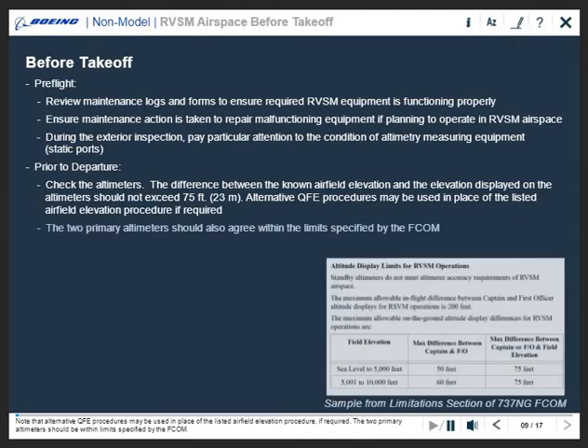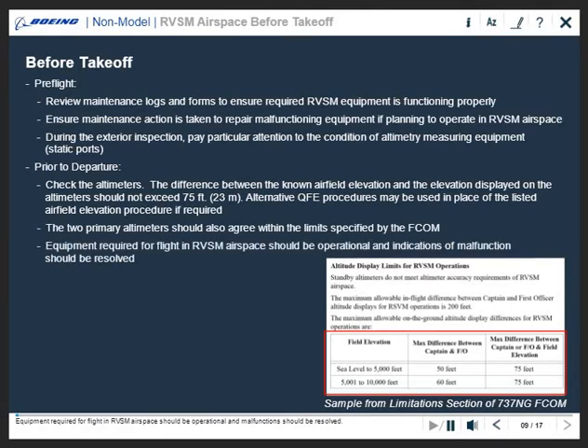The two primary altimeters should be within limits specified by the FCOM. Equipment required for flight in RVSM airspace should be operational and malfunctions should be resolved.